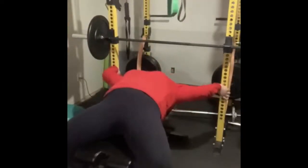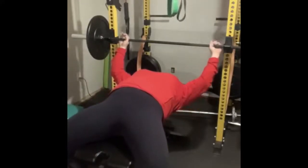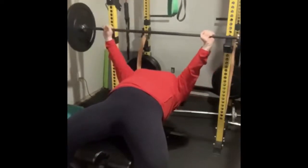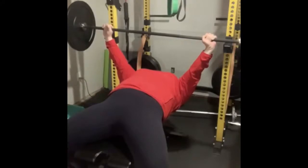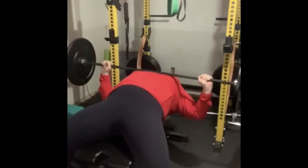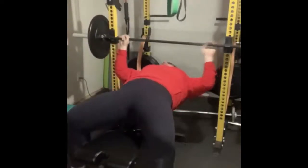Je vais maintenant te montrer. Je fais la mise en place pour le banc. Mes pieds sont plats à terre. Je prends la barre. Avant de descendre la barre, je prends un gros respire et je contracte mon bedon. C'est lorsque le mouvement se termine en haut que vous pouvez prendre un respire et dégonfler et desserrer votre tronc.